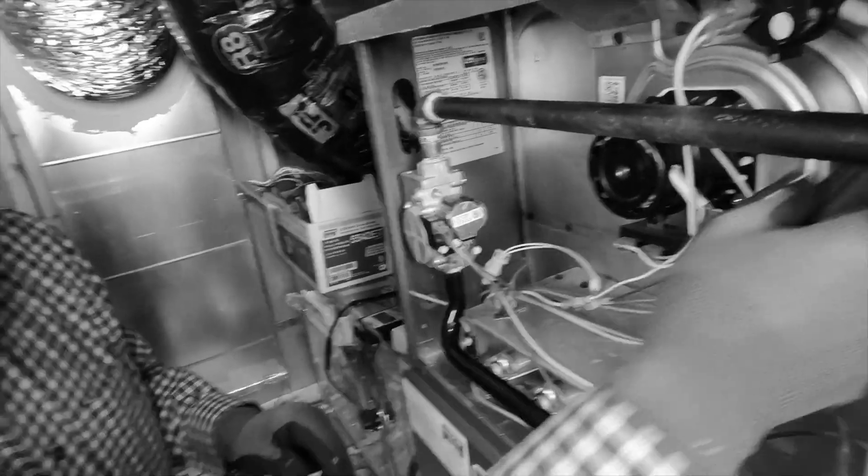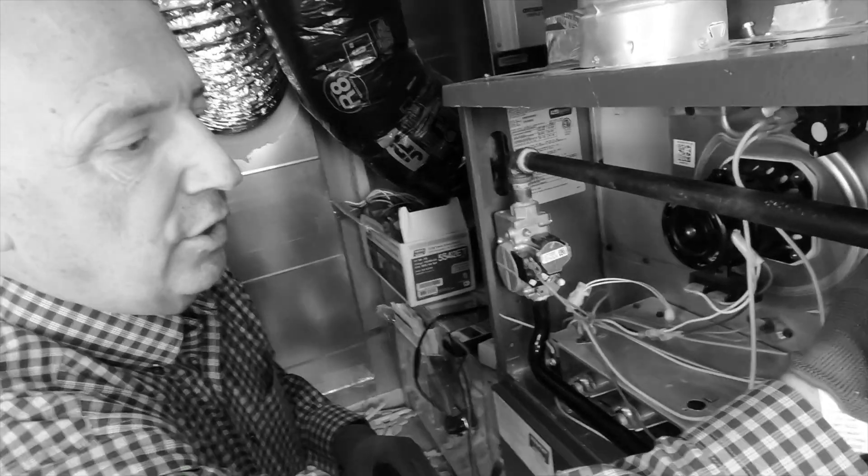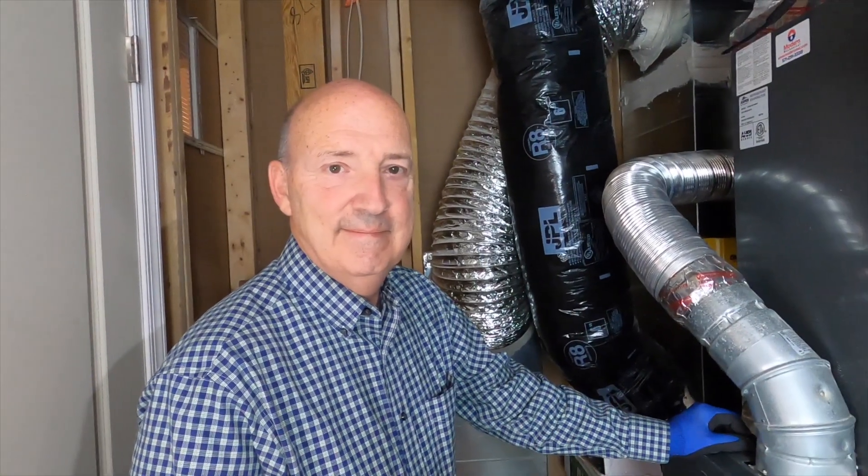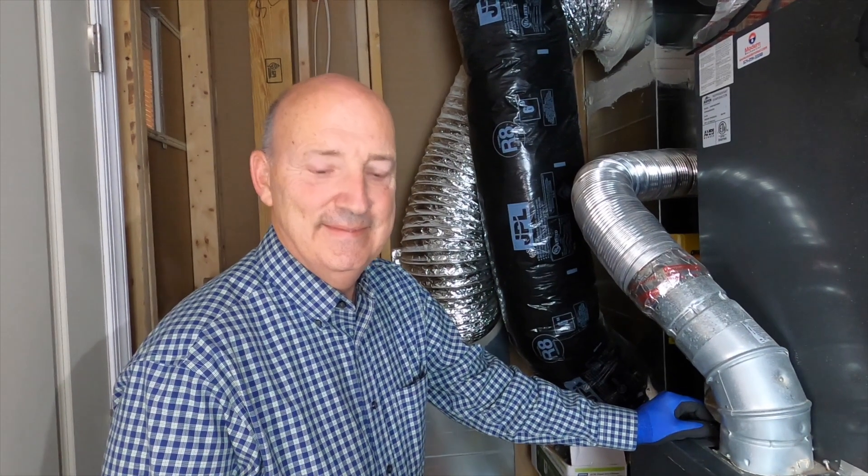How will I know if that needs to be replaced? Will the furnace just not work? Your furnace will not work. I love when my dad's in town because he's going to do a quick check of my furnace.